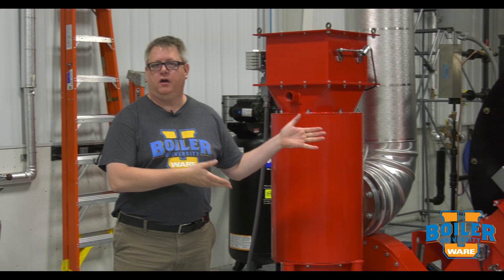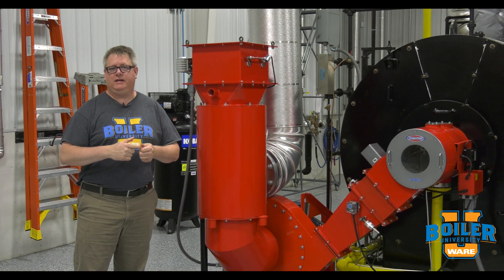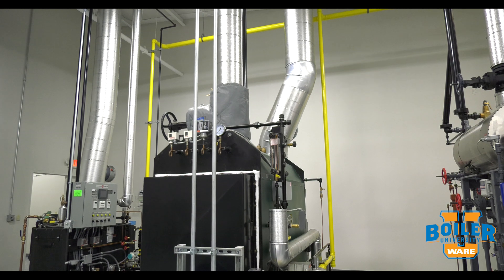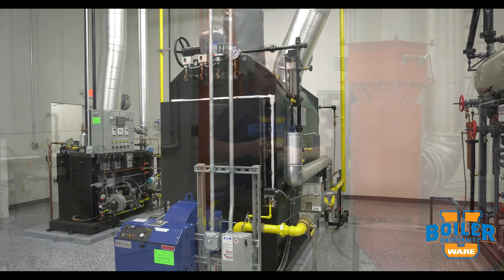High pressure boilers, over 15 PSI, need to be inspected every year. Low pressure boilers, like our Columbia, are under 15 PSI and have a two-year inspection interval.